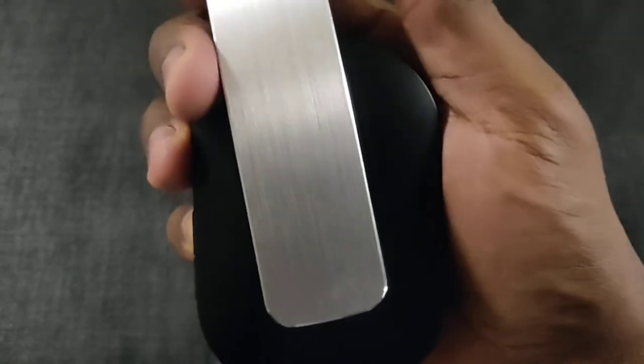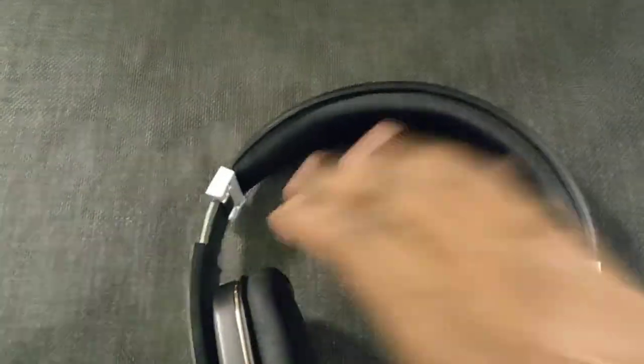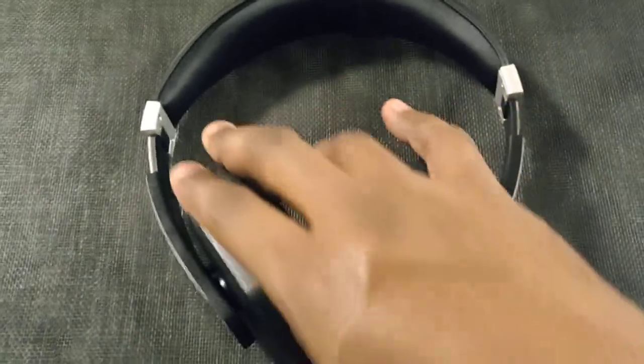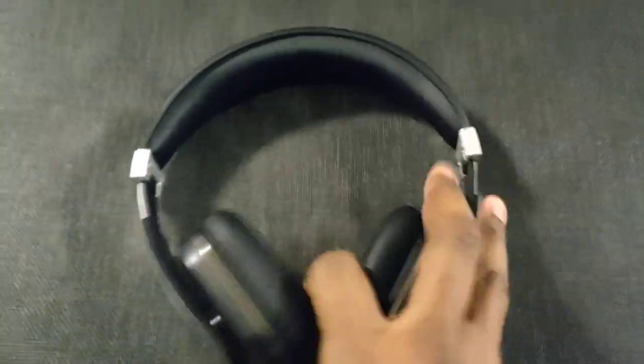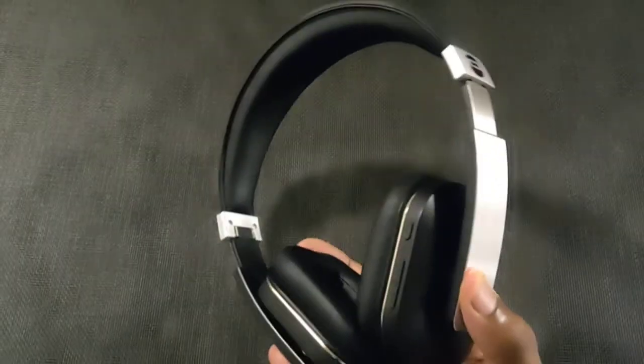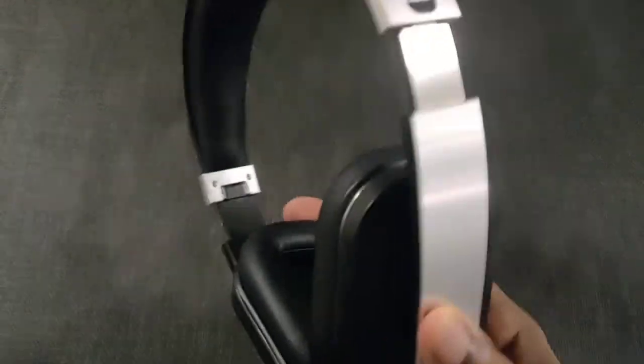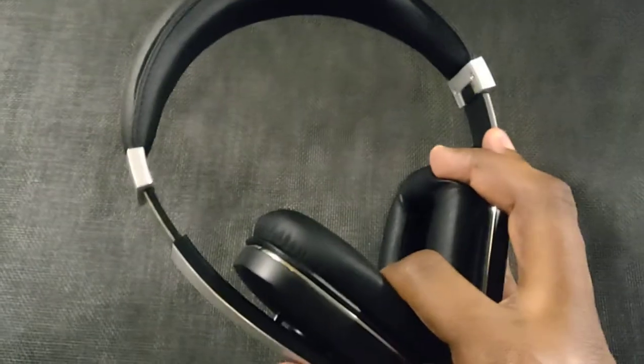Another thing — these headphones rotate and kind of pivot, so you can adjust them. As far as sound goes, you're not going to believe the price: these were $19. Nineteen dollars.